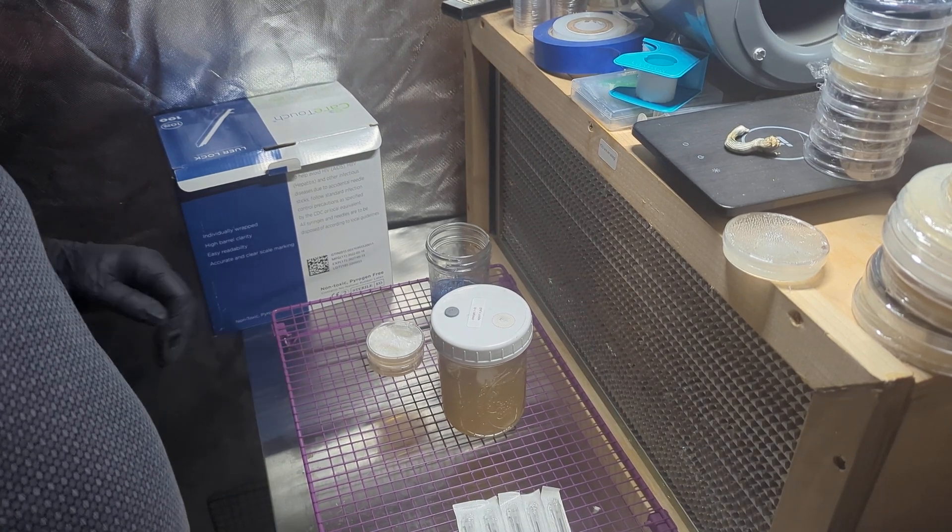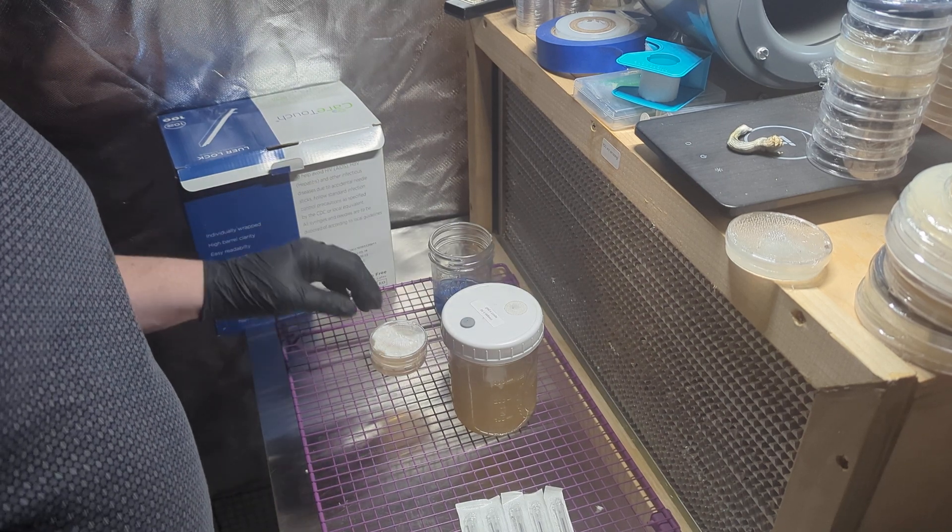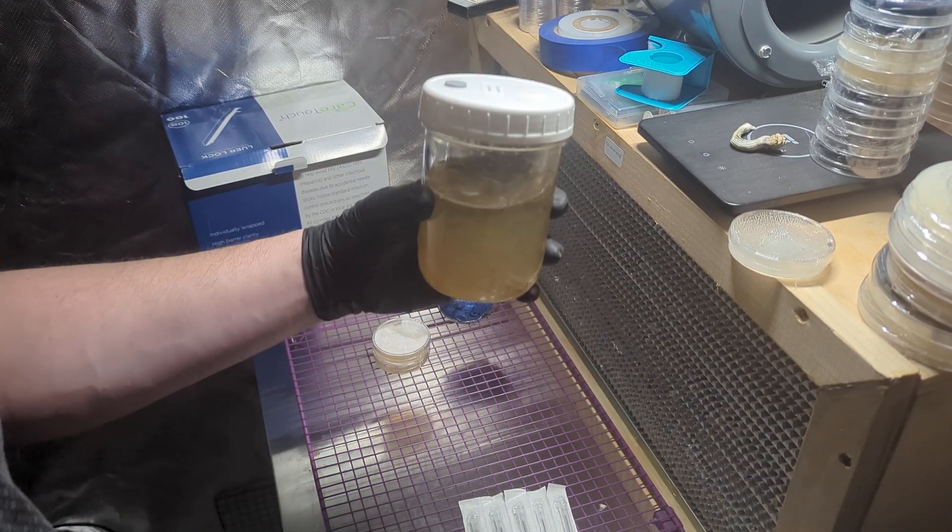Welcome everybody to Lab Sessions with the Rye Guy. I am Rye and I'm going to be extracting some LC today.